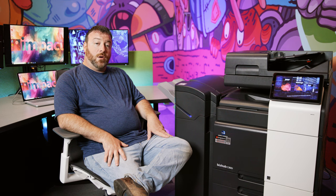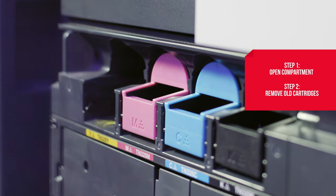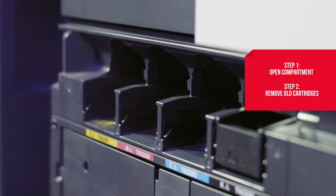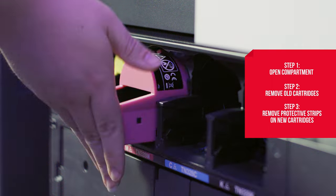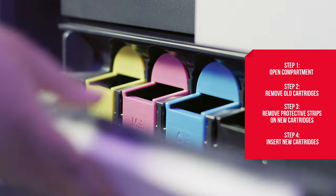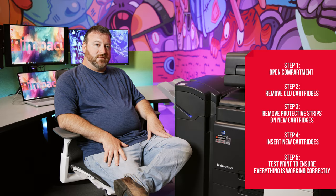Some general steps to take would be: one, open the ink cartridge compartment on your printer. Two, remove the old ink cartridges. Here's a tip — write down the cartridge manufacturer, model number, and color so you know exactly what to replace it with. Step three, prepare the new cartridges by removing any protective strips or tabs. Step four, drop the new cartridges into the slots and click them into place. Step five, print a few times to make sure everything is working before using it on important documents.